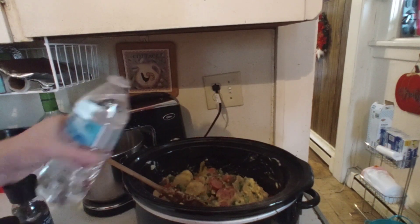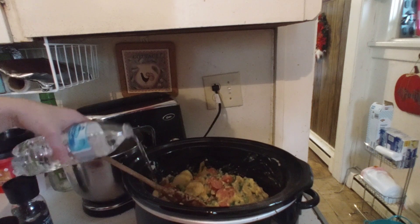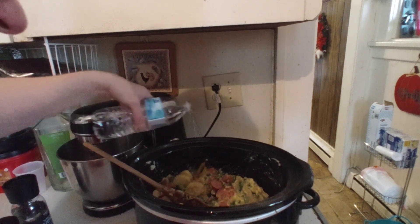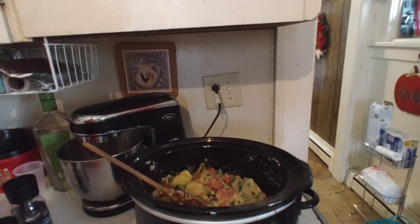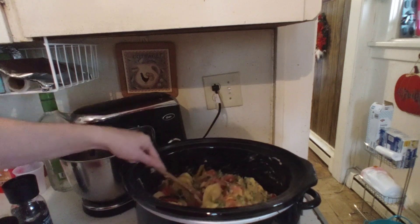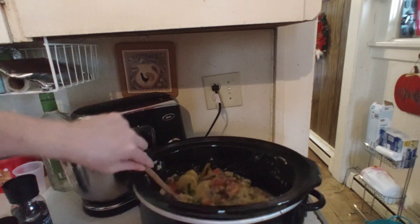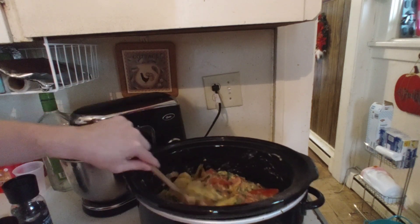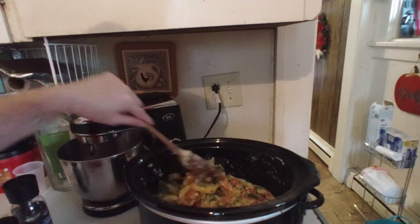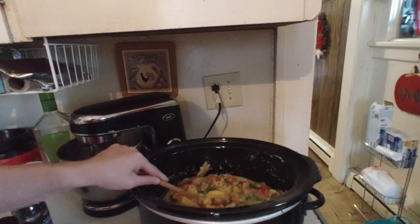Now you're going to dump in about two tablespoons of water all the way around the rim of the crock pot and then mix again. This is a wonderful kielbasa casserole with lots of vegetables.